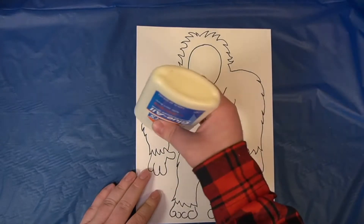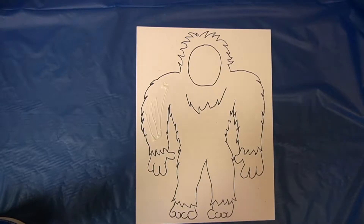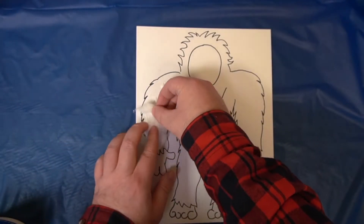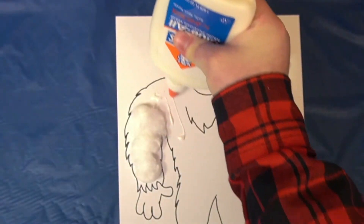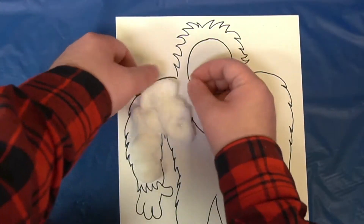We'll need to put glue down so that we can put the cotton balls on top of it. I'm gonna start on this arm right here. Stretch out your cotton balls so that they can cover up the arm. It's okay if they break apart — just fluff them together so that they look like they're still one piece, like this. We'll keep putting glue down and doing these in sections. Try to fill up as much space as you can.